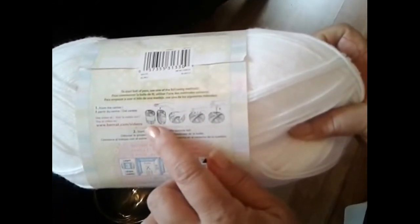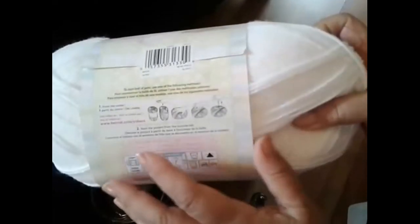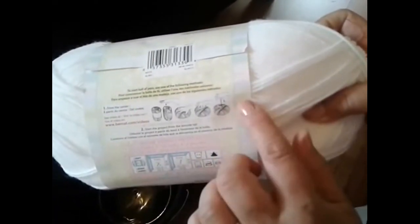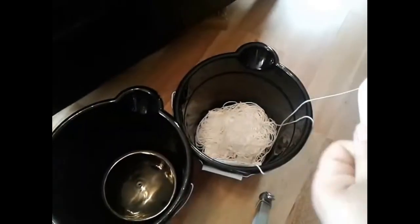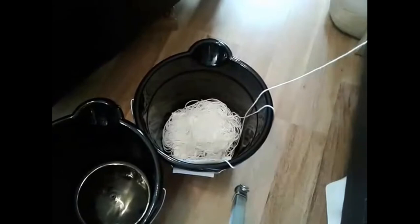I noticed on these skeins there were instructions for removing the paper, pressing it down, and pulling it out. So I thought I'd give that a try, and it works out really well. I've almost finished with this one skein.